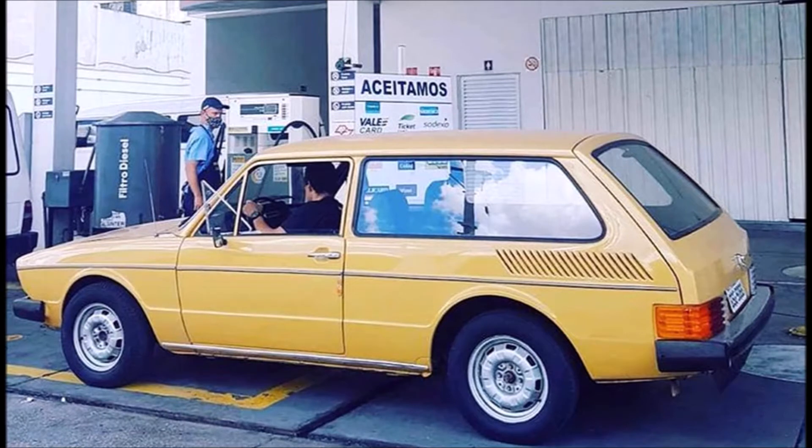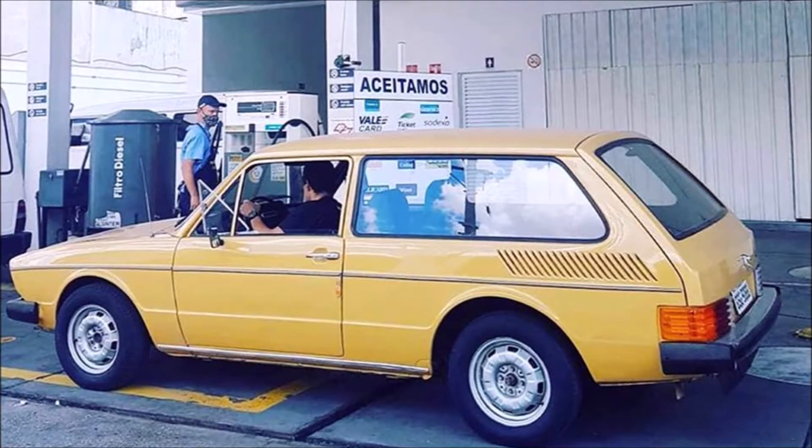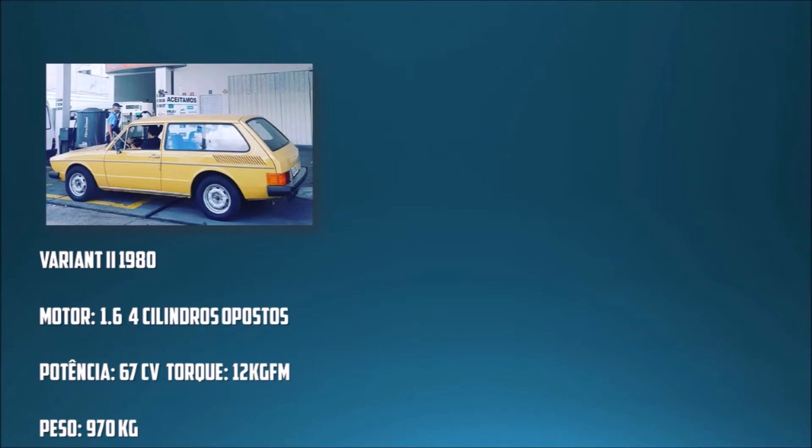Esse carro ficou incrível. Originalmente a Variante 2 já é um carro muito bom — ela tem um motor 1.6 com 67 cavalos de potência, um torque de 12 kgfm, e consegue atingir 138 km/h. Isso para um carro de 970 kg, no ano de 1980, era bastante coisa, era uma evolução muito boa.